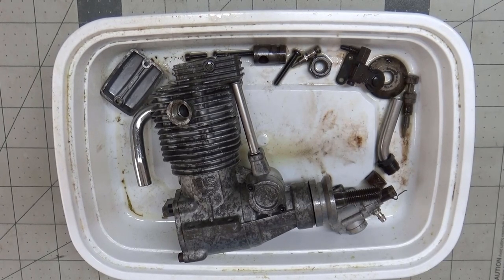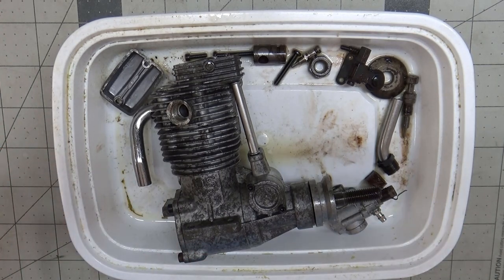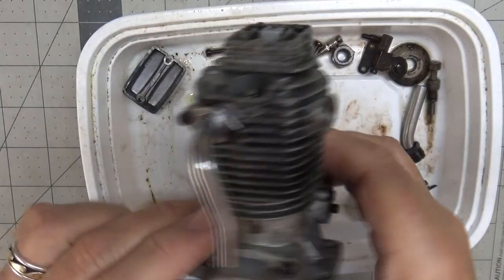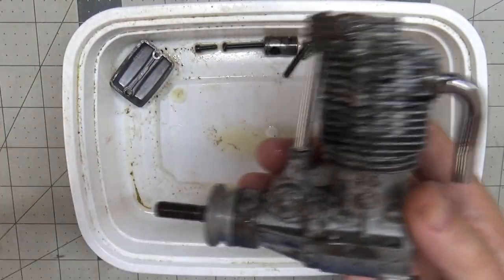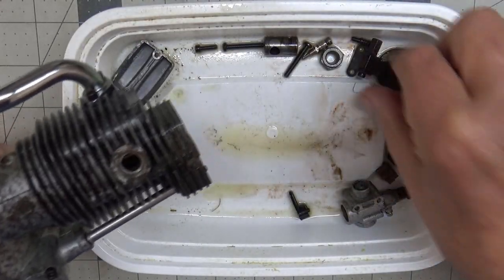Here we are again with this OS FS61 engine and I'm going to continue doing the partial, maybe complete, disassembly. In the last video, I brushed this all down, and at the very end of that video it explains everything I did to this. So I'm just going to kind of start moving on here.